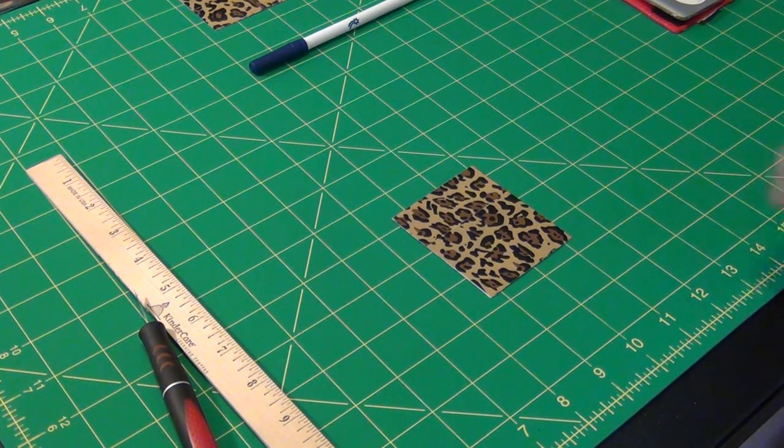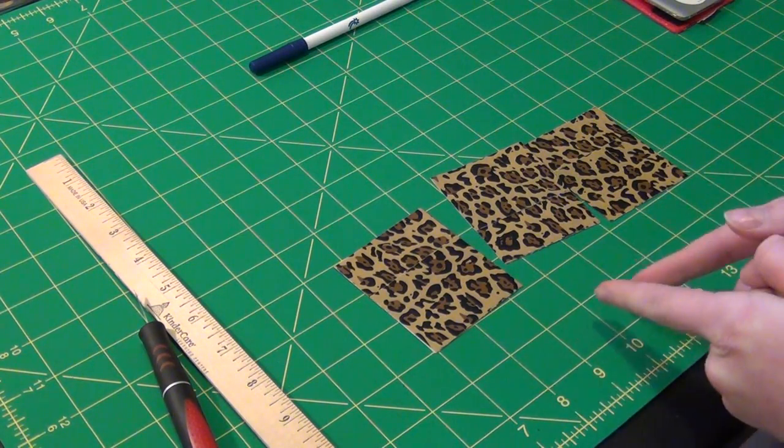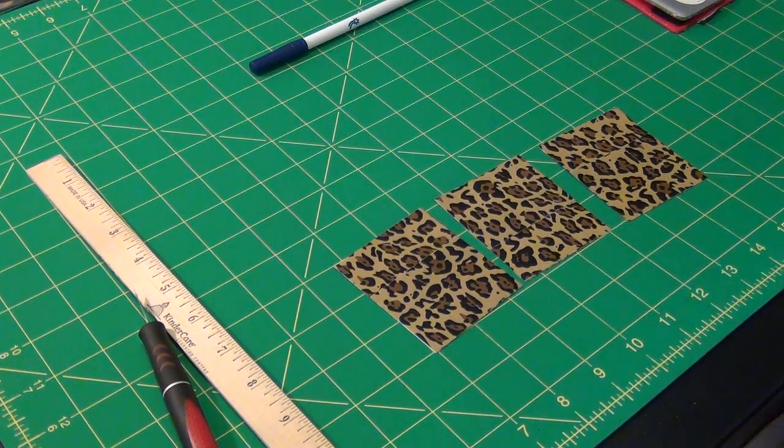Now what you want to do is cut out two more of these. Pause the video and do the same exact method. What you want to end up with is three sheets of tape that are two and a half inches by three inches long.